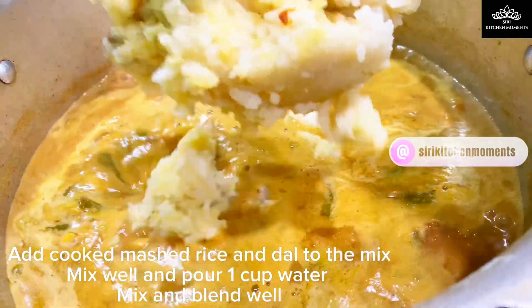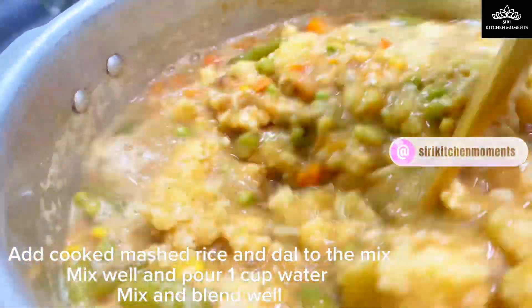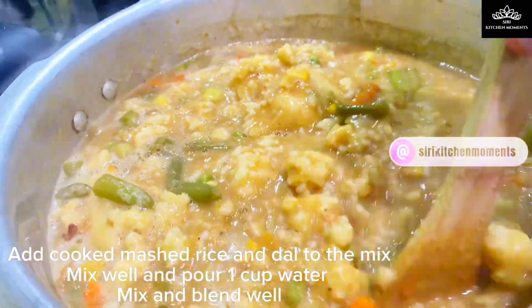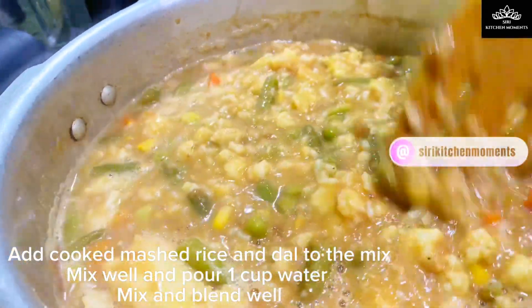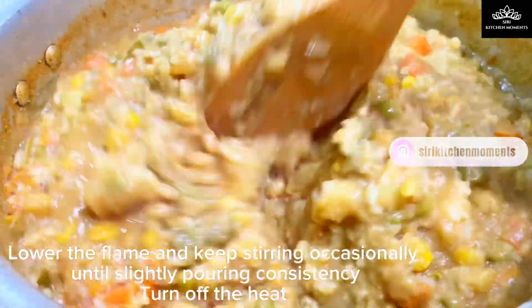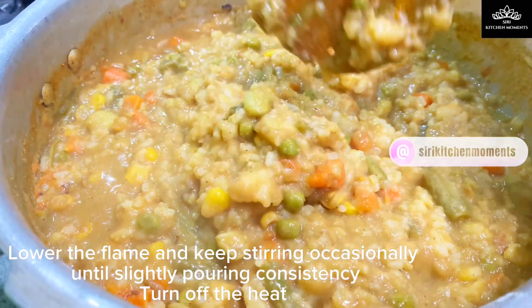Now add the cooked rice and dal and give a stir. Pour 1 cup of water to the pan, stir well and mix. After 5 minutes, taste test the dish and adjust the spice powder, salt, tamarind extract, or jaggery as needed. When the taste turns out to be perfect, lower the flame and cook until the right consistency. It may be a little thick but should be a slightly pouring consistency. Turn off the stove and set it aside.